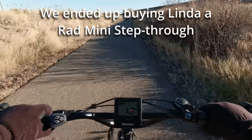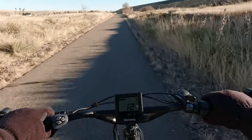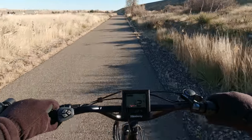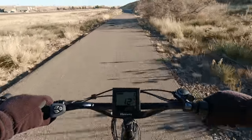Electric e-bike company also has a bike like that. I'm trying to get my hands on one for Linda to try. And for all you people that are small, you might appreciate a bike like that — it's just as fast and just as powerful as this bike, but it's smaller.